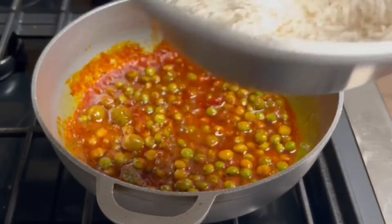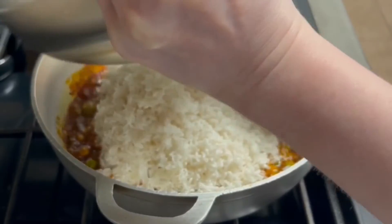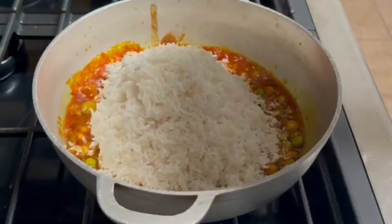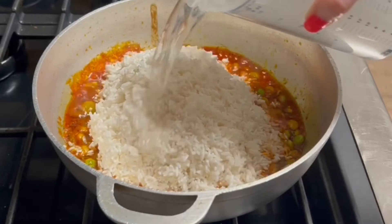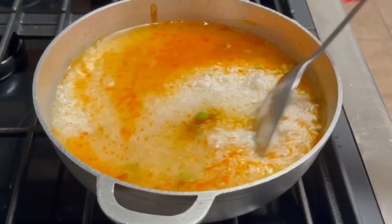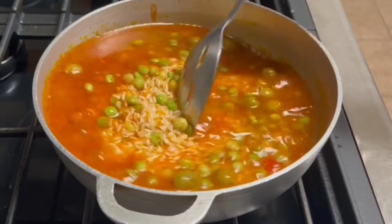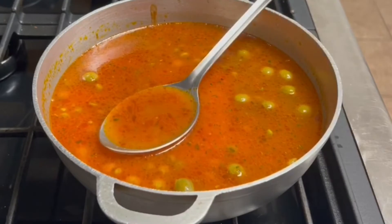Now I have my long grain, washed and drained white rice. And then I'm going to put two cups of water — equal parts of water to rice. Mix that up. And then I'm going to put my spoon there, and if it just about covers the spoon, I know that I have enough liquid.